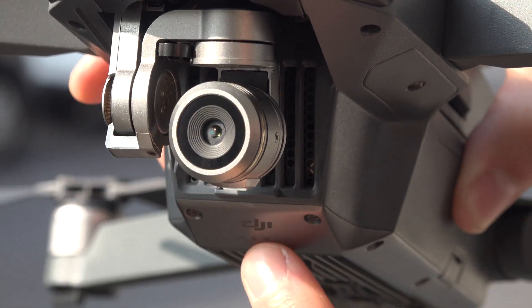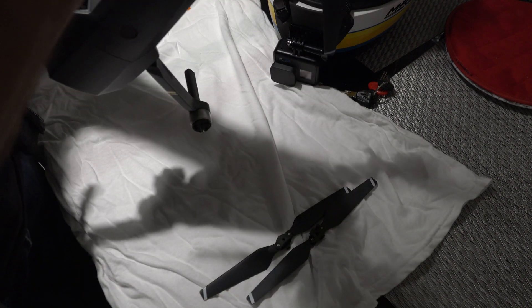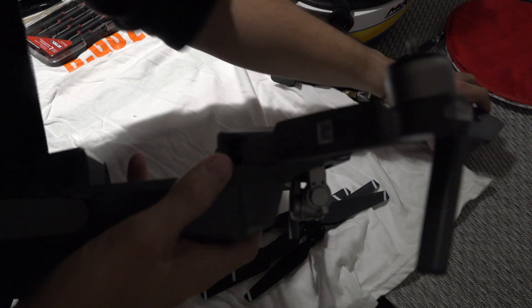So let's go inside. Okay, what we need to do is take the propellers off, then take the camera off really quick, and take the battery off just in case.